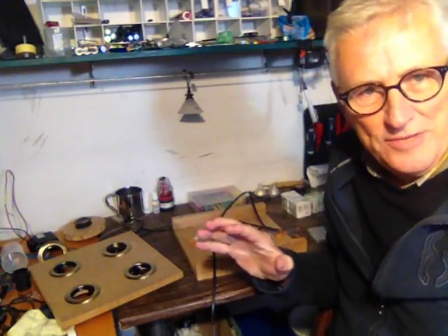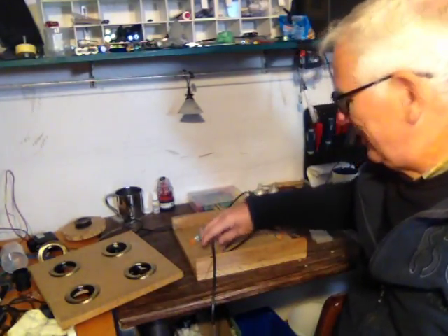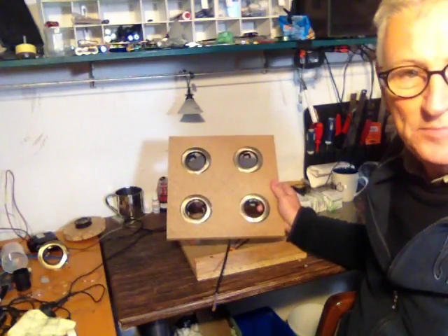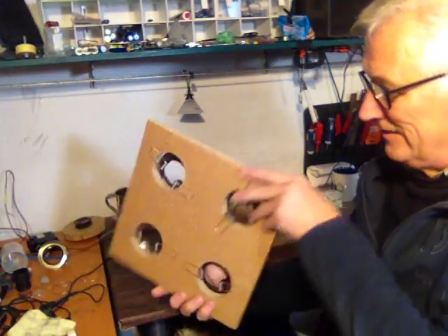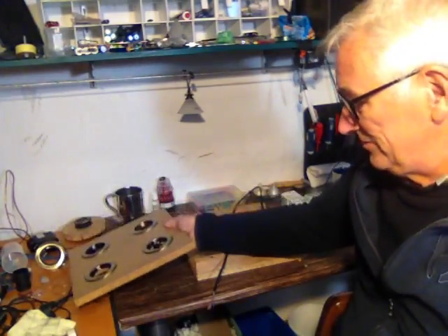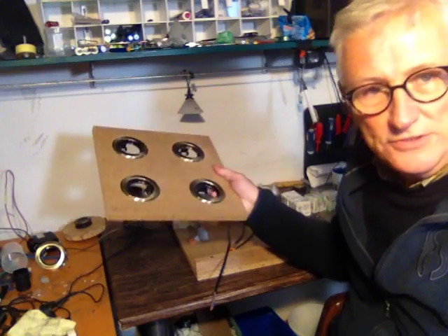I wanted to get a little bit closer to the bench here and just show you a little bit of rebuild. I just made it a little bit more refined, used a better piece of wood basically, just cut holes a bit better and popped these four units through it here. So this is going to be an 80 watt unit.